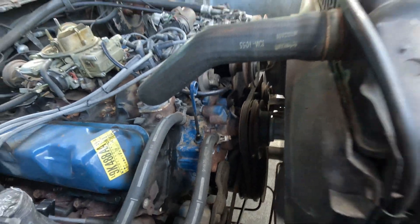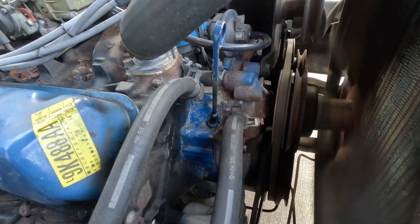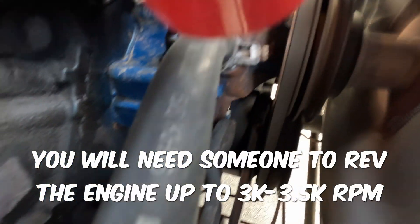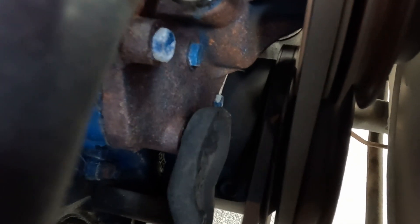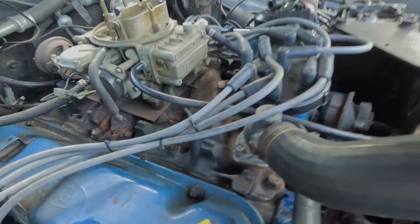I also want to see how high the mechanical advance gets when it's revved up. It went to 32, so we're good there.